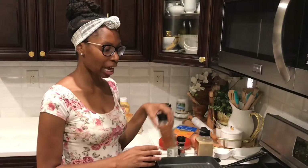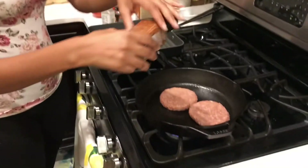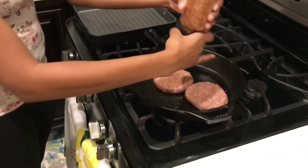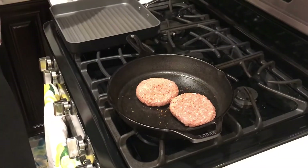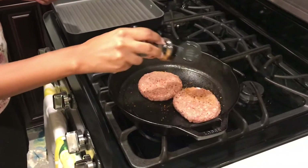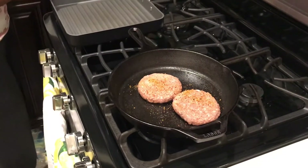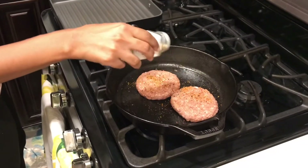All right, you all. So we have our burgers in the pan. I'm going to season them while they're in here. It's a little bit different from how I do meat burgers, but this is plant-based. So I'm going to go ahead and season this while it's going. I'm not sure how this is going to taste, so I'm going to be taste-testing this also.